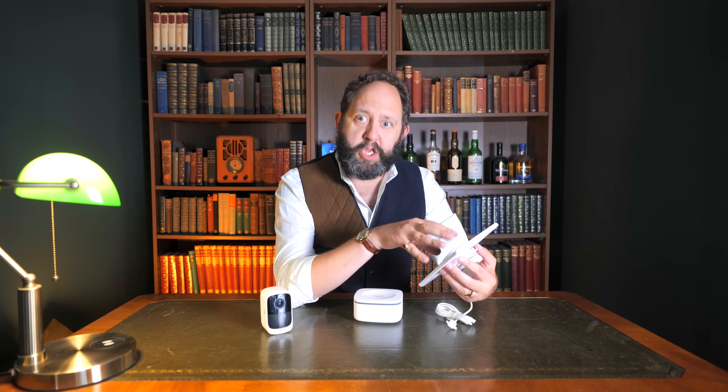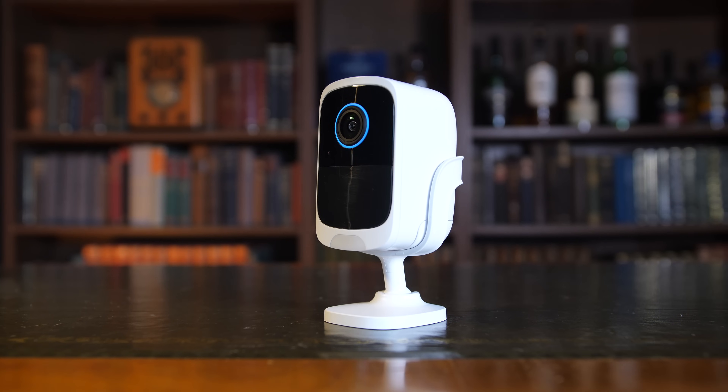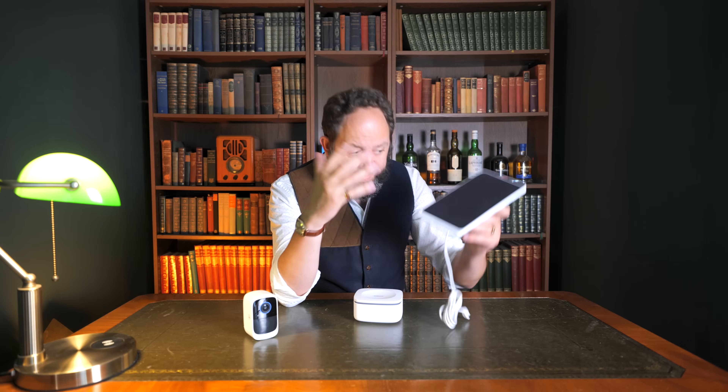The only other downside to external panels rather than integrated ones is that they're very noticeable — from a security perspective I'd prefer cameras to be a little less obvious. But then again, visible deterrent is 90% of the job. A dedicated solar panel also offers a lot more flexibility for camera placement, since you can position them separately and optimize their orientation for the sun. So it's swings and roundabouts really.